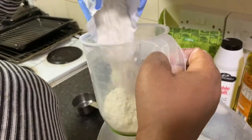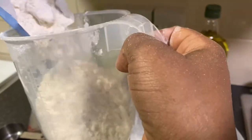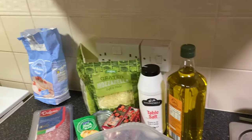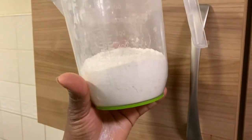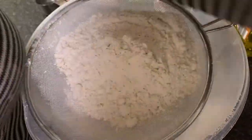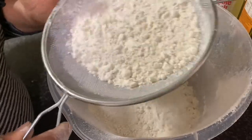Since I'm making two pizzas I think I'll need a little more, so I'm going to add about 200 ml more, which altogether gives me 800 ml. Yes, 800 ml — that is okay for me.